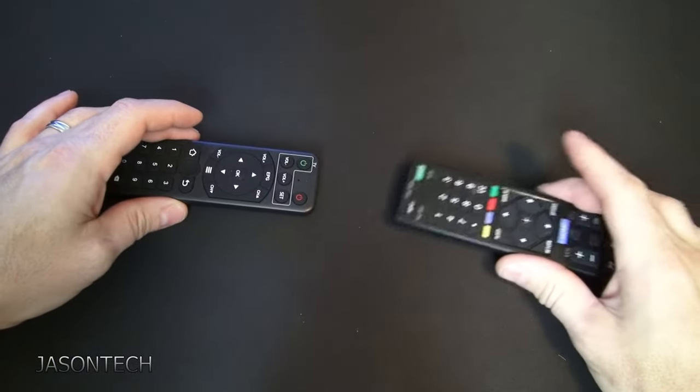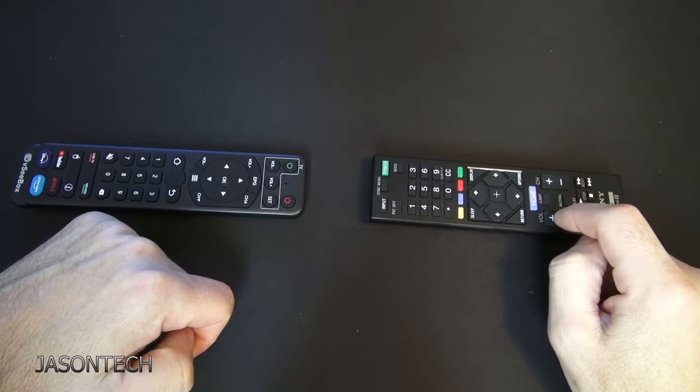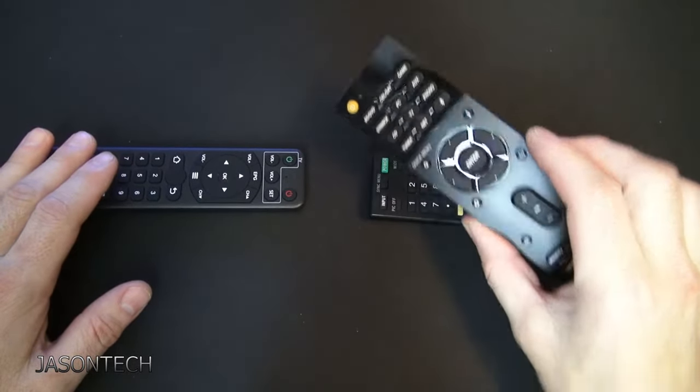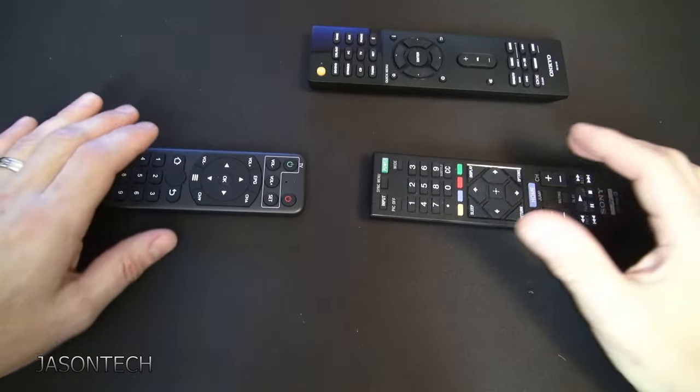So I've got the TV remote. If you only have a TV and you want to control the volume, then all you need is your TV remote. If you do have an amp or a sound bar that has a remote, you're going to need it. I'm going to teach you how to do either or.